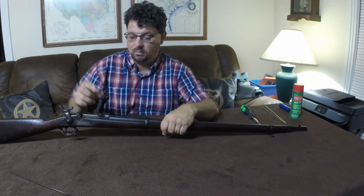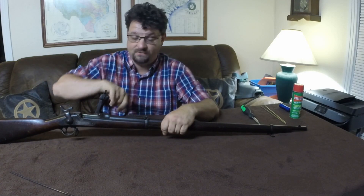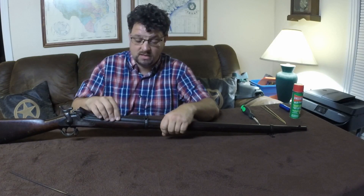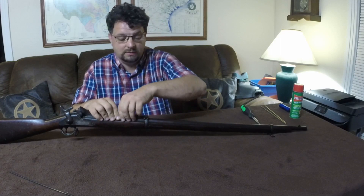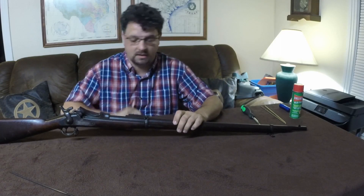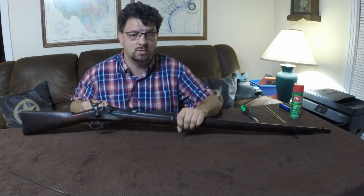There are a few different things we can do on disassembly: we can remove the lock work, remove the latch and firing pin off the door, remove the door itself, completely remove the barrel and receiver from the stock, and also take out the trigger assembly.